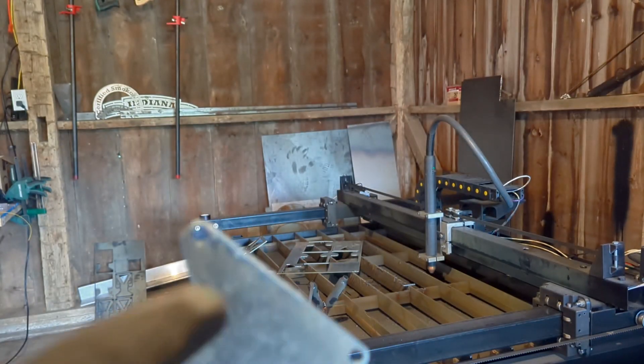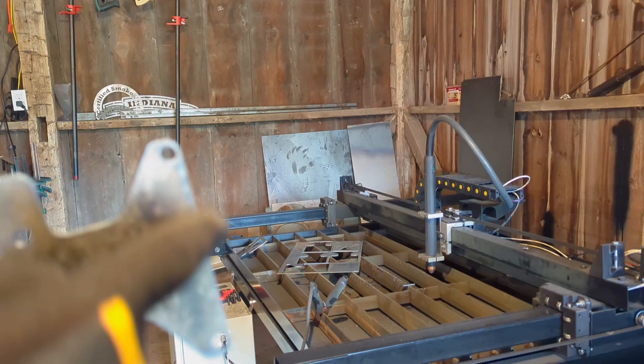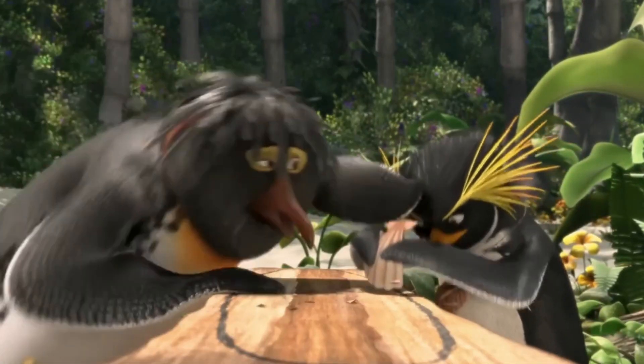Looks good except for the design of course — I'm kidding. Not half bad. I had a little problem right here; that part was directly on the slat and basically just welded itself to it.